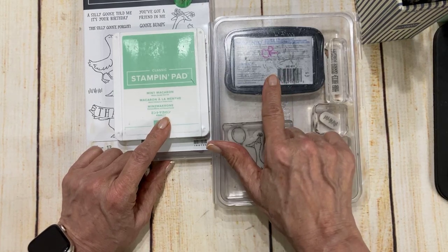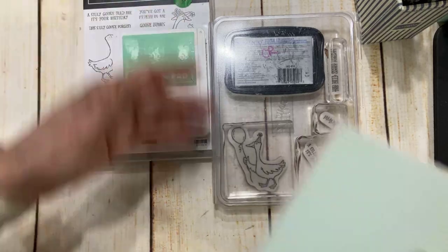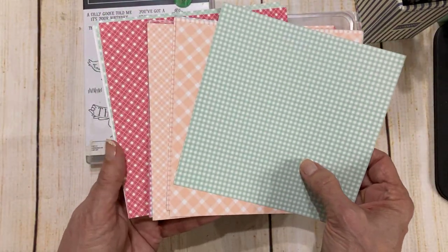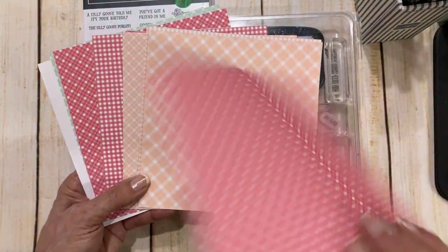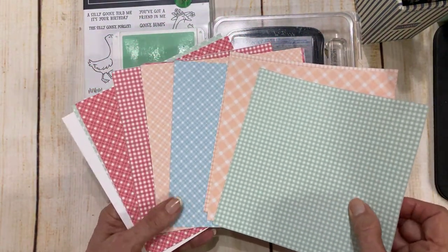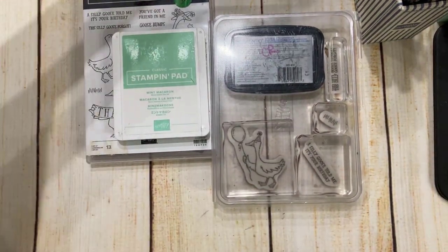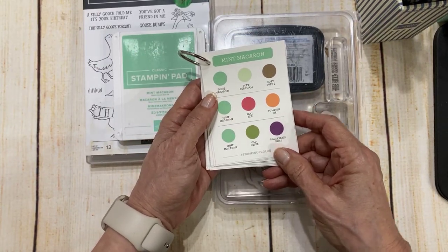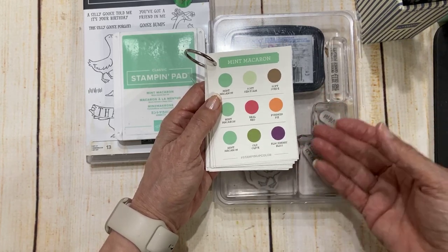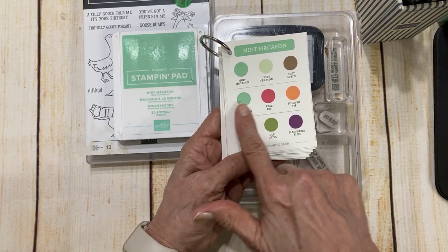I'm going to use just two colors of ink, mainly the Memento, because we're going to make a little goose and we're going to color him. And I'm going to use the mint macaron for the grass. Now this is what the paper looks like — this is the Country Gingham. You get red on one side and mint macaron on the other. So I decided I wanted to use mint macaron. Let me show you how I came up with what I came up with.